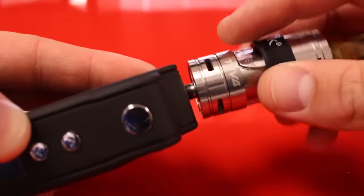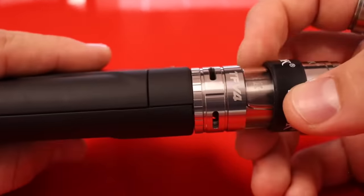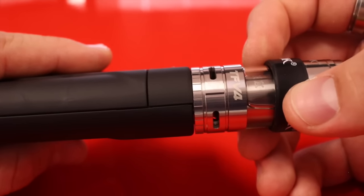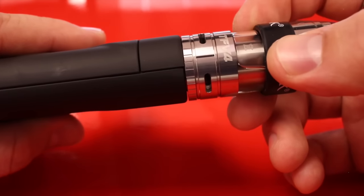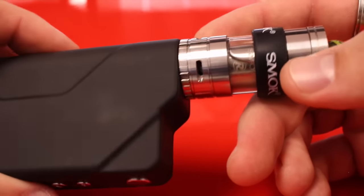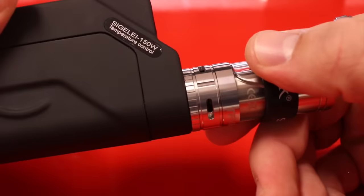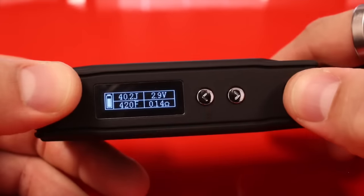Let me go ahead and pop my tank on here and show you guys how to navigate the menu. As you can see, the diameter of this device is just slightly bigger than 24 and a half millimeters, so if you have a larger tank like the TFV4, it is going to fit perfectly on the Sigelei 150-watt.